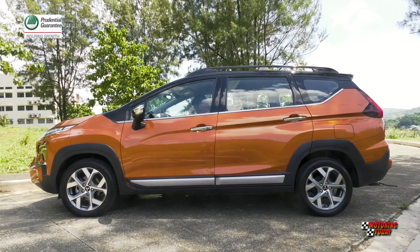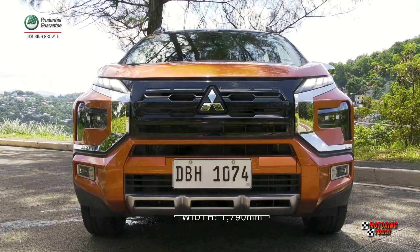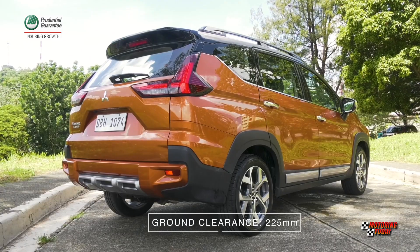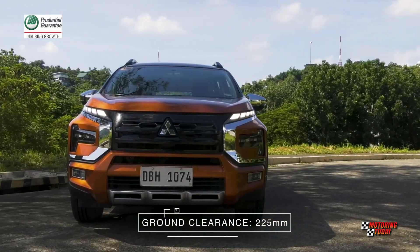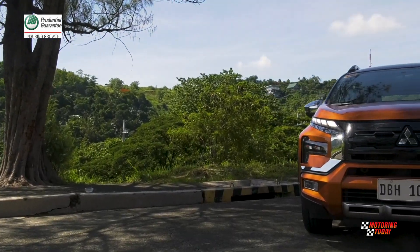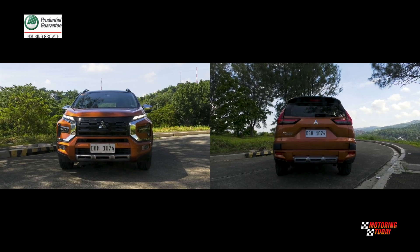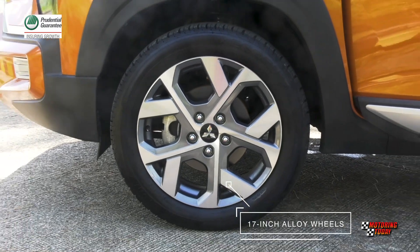The latest Mitsubishi Expander Cross — all 4,595mm long, 1,790mm wide, and 1,750mm tall while sitting 225mm off the ground — can stand among SUVs on parking lots without looking out of place. The Expander Cross gives the dynamic shield concept the steroid treatment along with new front and rear bumpers, and 17-inch two-tone alloy wheels to make it look more like an SUV.